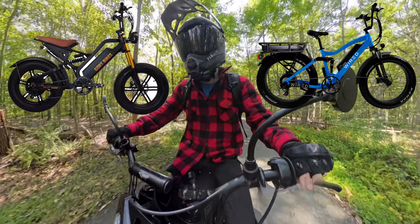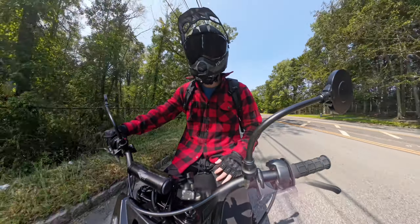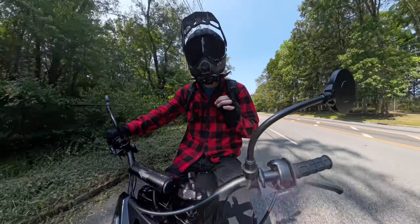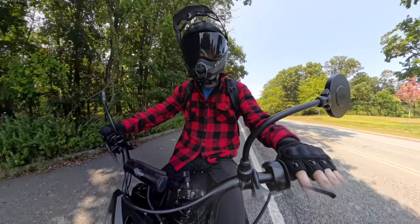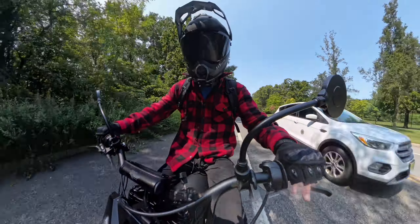I'm going to try to reach out to this company and get the Billy Goat on the channel soon to review — stay tuned for that. It should be a very in-depth analytical video. In the meantime, let us know in the comments your thoughts on these two bikes, and I'll see you guys in the next one. Peace.